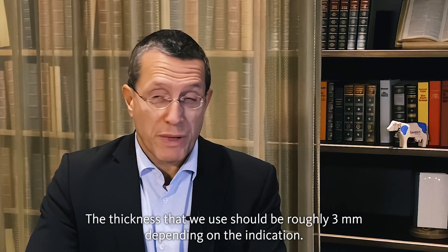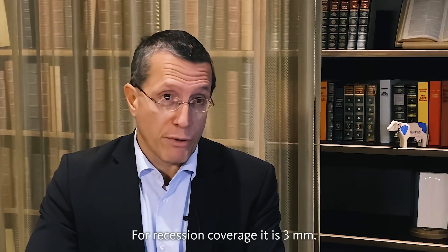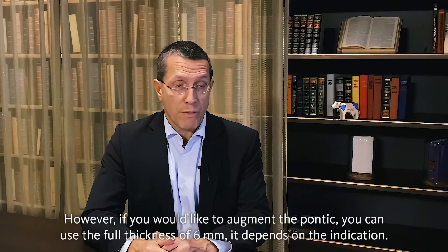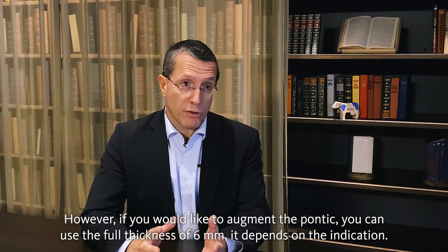The thickness that we use should be roughly three millimeters depending on the indication. For recession coverage, it's three millimeters. However, if you would like to augment the pontic, you can use the full thickness of six millimeters. It depends on the indication.